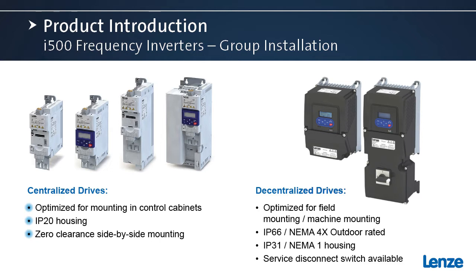On the right side of the screen you'll see our latest offering in the frequency inverter portfolio: these are our i500 ProTec drives. These are really optimized for field mounting — mounting on the machine, near the motor. They're available in two different housing options: first is the IP66 or NEMA 4X housing, which is outdoor rated, and there's also an IP31 or NEMA 1 housing. With the IP66 NEMA 4X housing there is also an optional service disconnect switch available, intended for servicing the motor and the equipment directly driven by the motor.